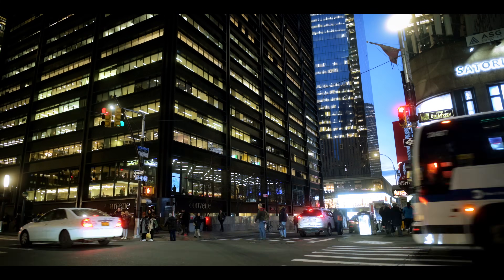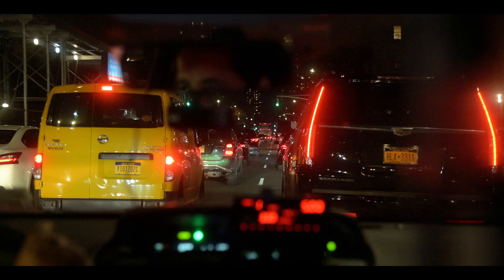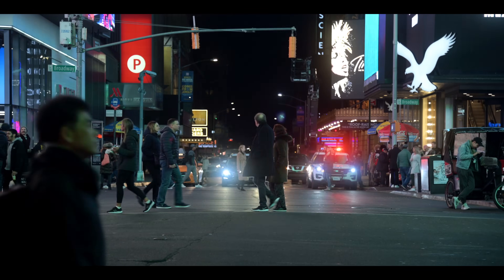Street photography is something that I love, something that I'm used to, something that there are plenty of videos about on this channel. So I took the Google Pixel 9 Pro up to New York to find out where are the limitations on this camera and how close can we get to a professional photography tool. I did three main tests to find this out.